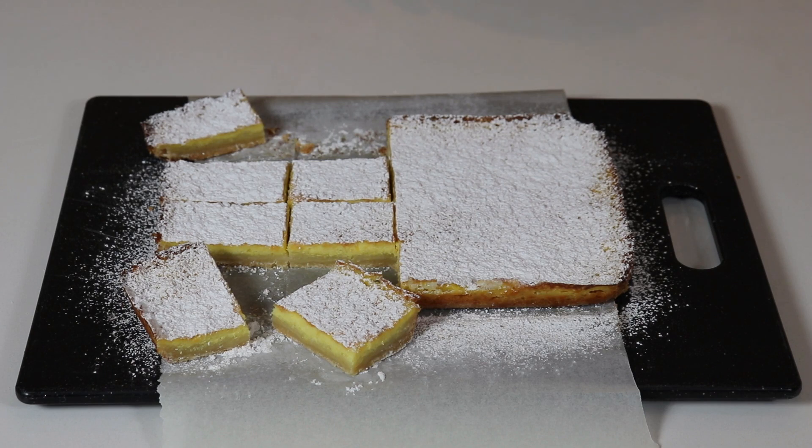They are so good and the filling tastes like a lemon custard — they are over the top and easy to make, and you are going to love them. If you enjoyed the video, give us a thumbs up, subscribe, and hit the notification bell so you'll be notified every time I upload a new recipe. Share the recipe with family and friends, follow us on Facebook and Instagram — links are in the description along with the recipe. Take care, bye everyone!